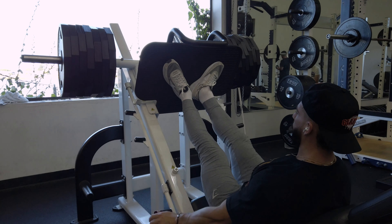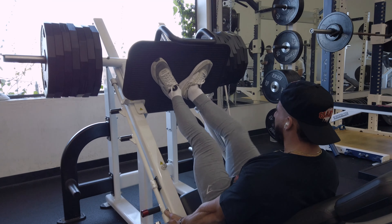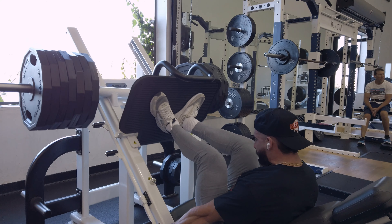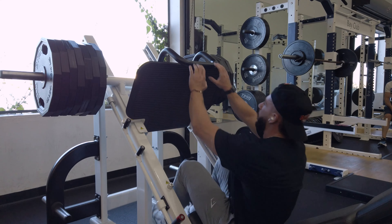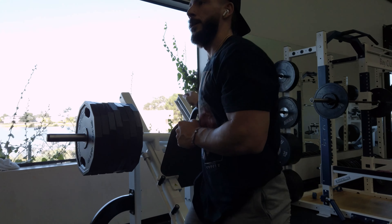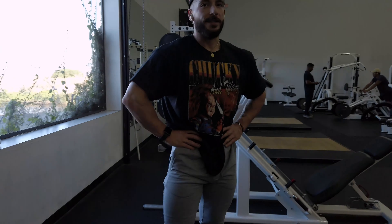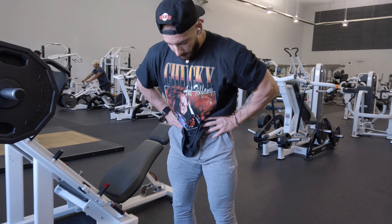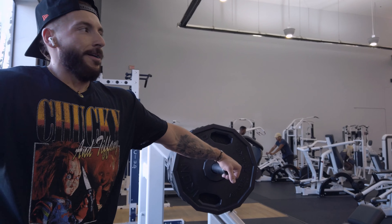Moving into a quad stance — heels together, toes out — trying to work the sweep of the quad and finish with that teardrop. This position puts my knees technically over my toes to hit the quad a little bit more. Sticking to 12 reps and just trying to hold flexion in the quads. These leg days are centered around the pump rather than heavy squats, and I've been getting good development on the machines and leg press alone.